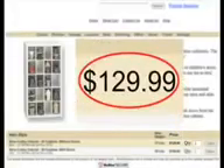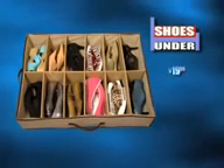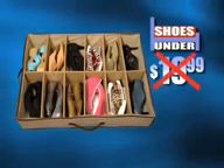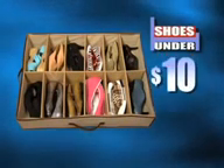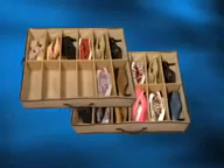Other shoe organizers can cost a fortune, but through this exclusive television offer, you can get the 12-compartment Shoes Under for only $19.99. Call now and we'll cut that price in half. That's right — you'll get the original Shoes Under for only $10. But call right now and we'll double the offer and give you a second Shoes Under — that's enough space for 48 shoes — as a bonus. Just pay separate shipping and handling.